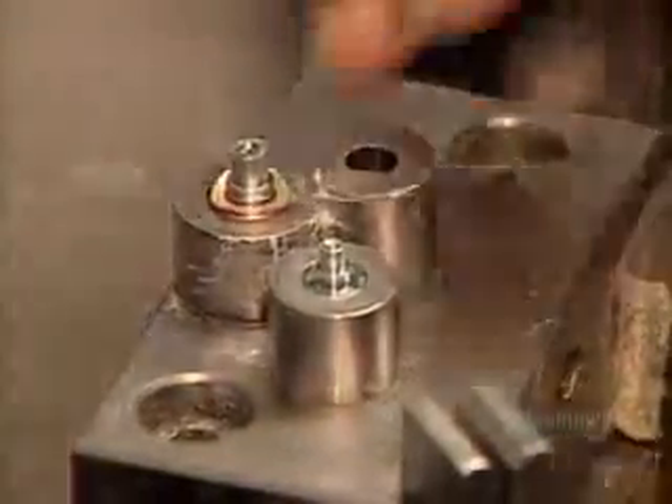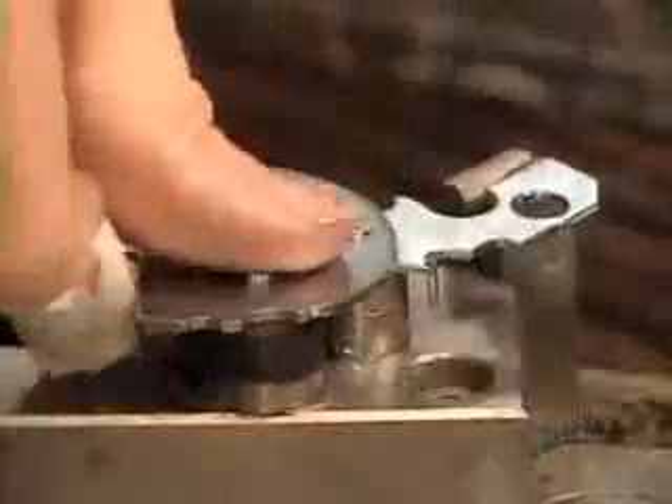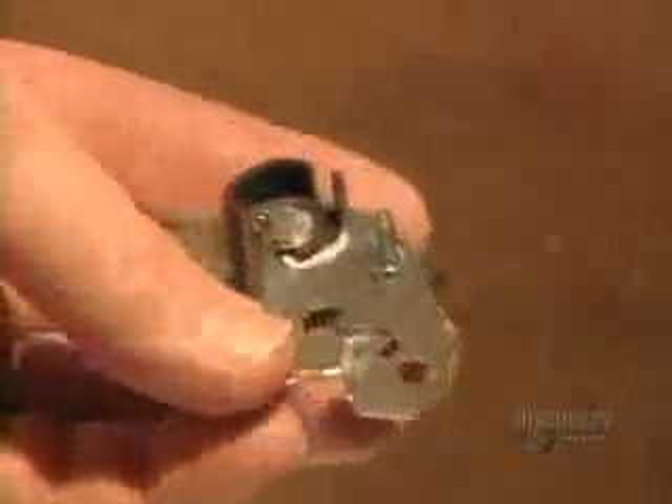The combination lock's main locking mechanism is called the base plate. It's comprised of seven components. That black piece, called the lock bolt, is what slides over to free the shackle when someone dials the correct combination. They rivet the base plate components into place so the lock will stand up to repeated use. Here are those components before assembly and after.